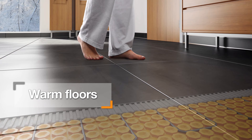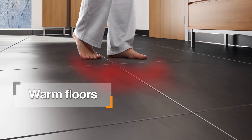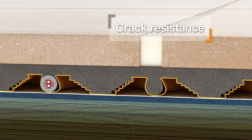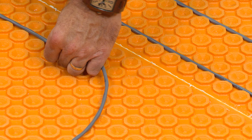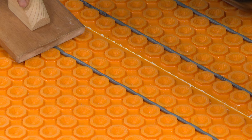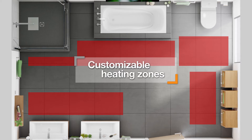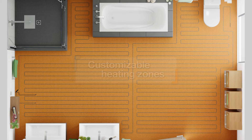With the DITRIHEAT system, the benefits of tile are enhanced with the comfort of electric floor warming to bring a touch of luxury into any room of the home. The DITRIHEAT system is the only electric floor warming system that incorporates uncoupling technology to ensure that tiles and grout aren't susceptible to cracking.